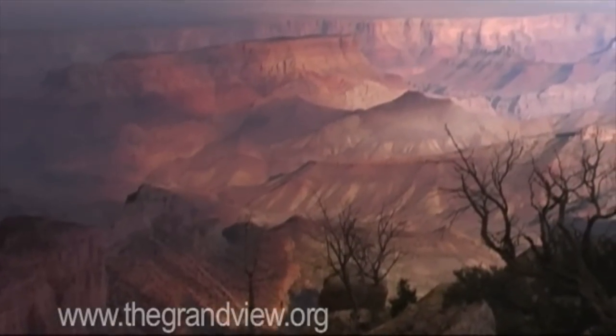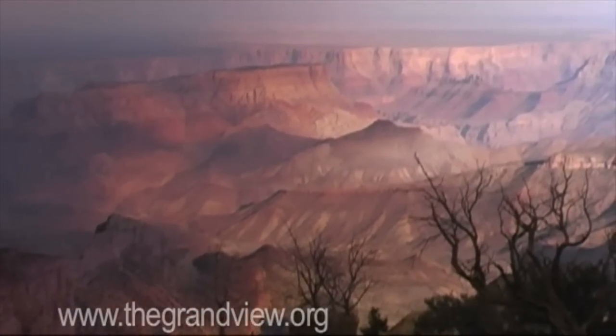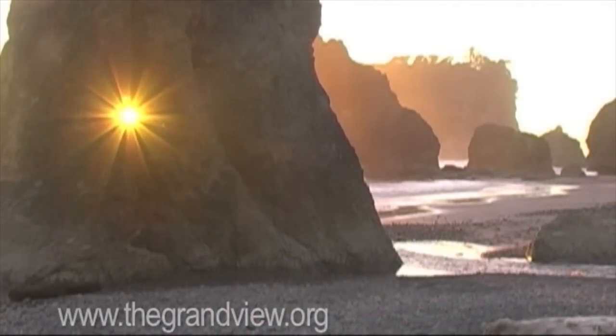I'm Stephan Bauman. Welcome to The Grand View, America's National Parks through the eyes of an artist.